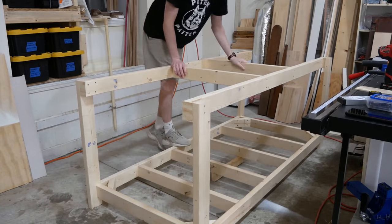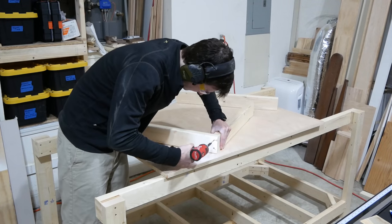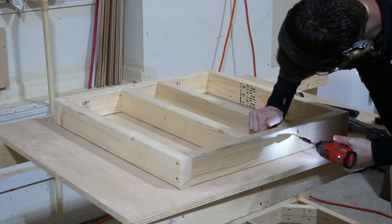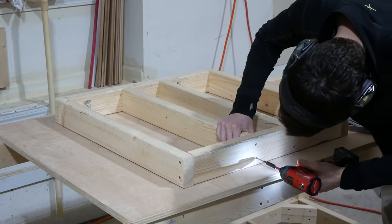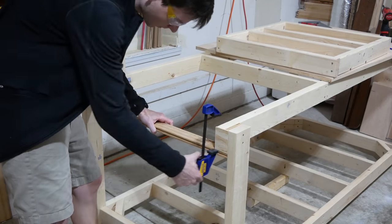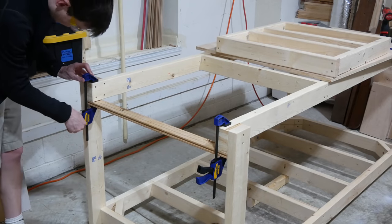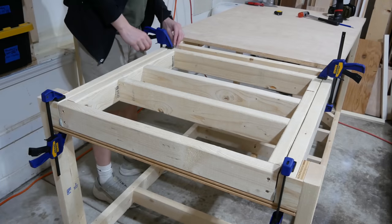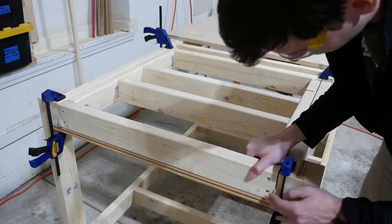On to making the rotating tool storage tops. I laid the pieces for the rotating top out and screwed the sides in place through the front and back. Then I added two cross pieces to strengthen this top, as it is going to have a lot of weight attached to it. I cut a piece of scrap wood and clamped it in place to hold the workbench to the correct width and to support the top. I placed the top in position and added one-eighth inch thick washers at the four corners to hold the top at the correct spacing from the side rails.